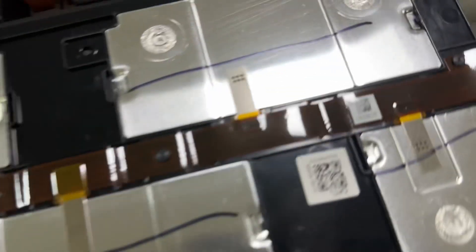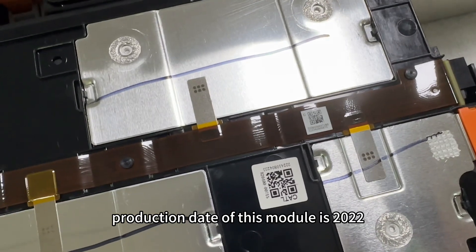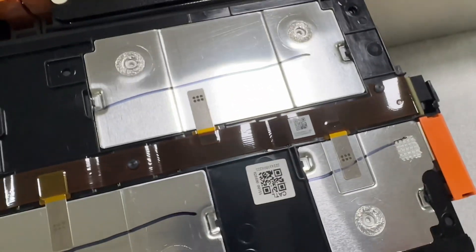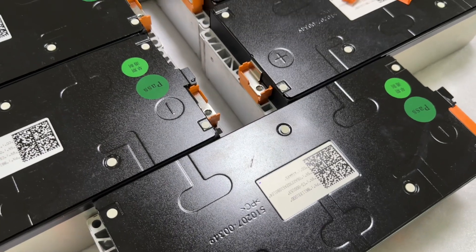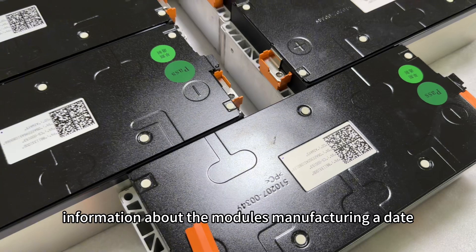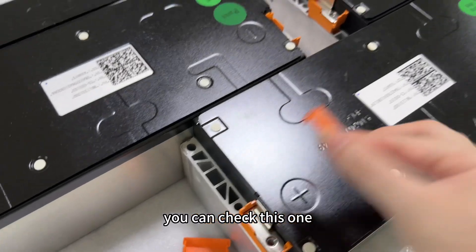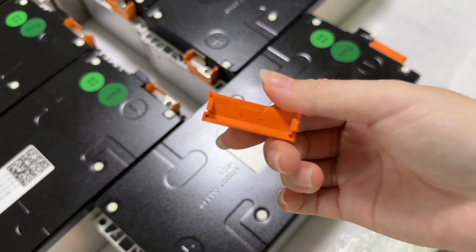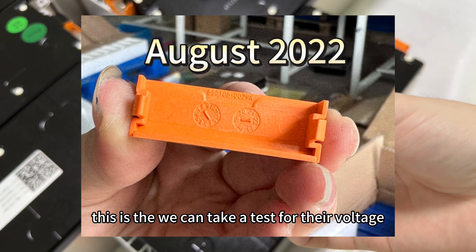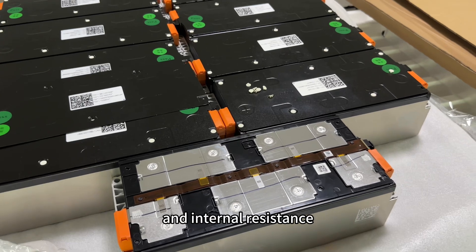The production date of this module is 2022 — Curtail 2022. If you want to get more detailed information about the module's manufacturing date, you can check this one. We can also take a test for the voltage and the internal resistance.